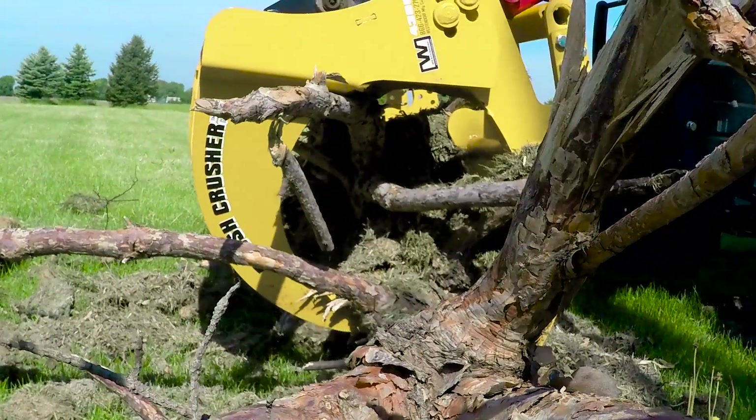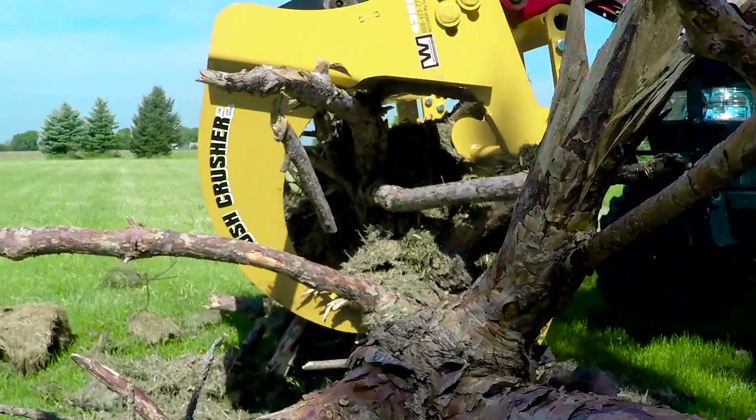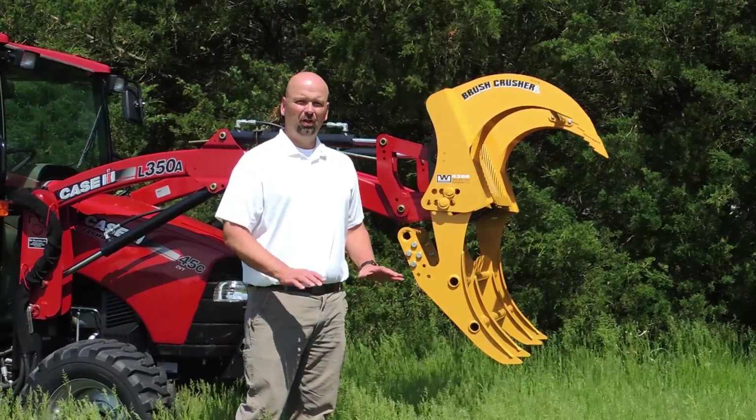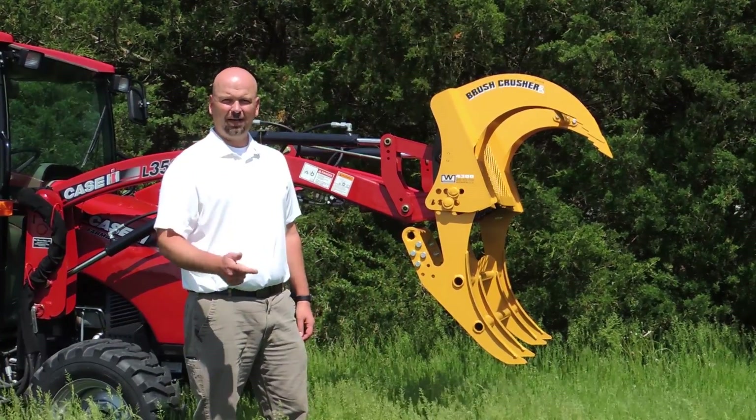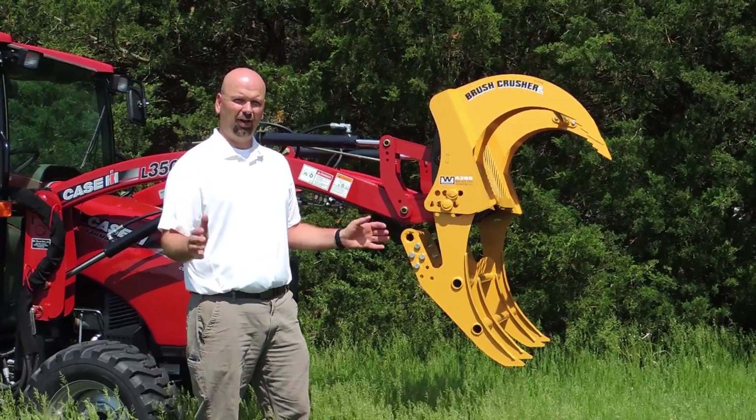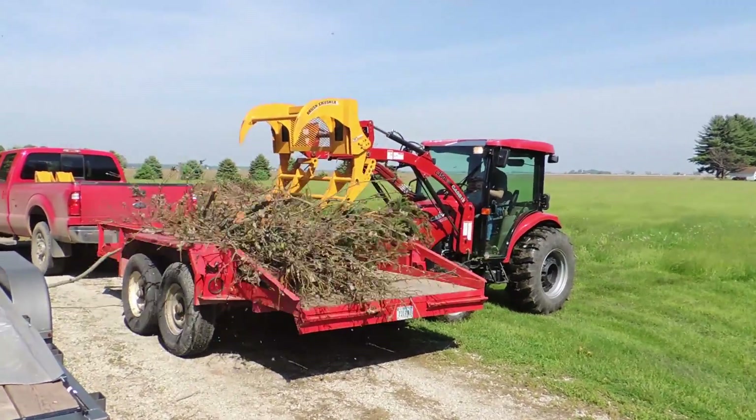You put the Brush Crusher on and in minutes — I mean minutes — you're an expert. Brush Crusher owners love their Brush Crushers. They talk to their friends about them, they tell us about them, they come to shows and say how great they are. It's simple to use and it gets the job done.